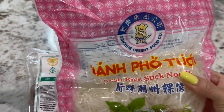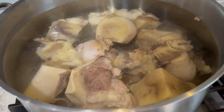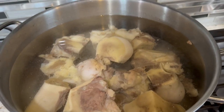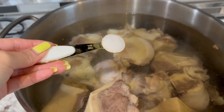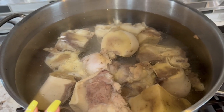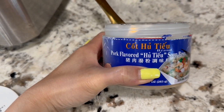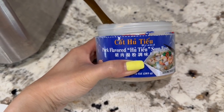I'm going to be using fresh rice noodles — it's called bánh phở tươi. I've put the bones into a nine-quart pot and filled it up with water. Now I'm adding in one tablespoon of salt. Then I'm going to let this simmer for about two hours. I will be using this pork-flavor hủ tiếu soup base. I like this a lot — it's really good with this hủ tiếu.